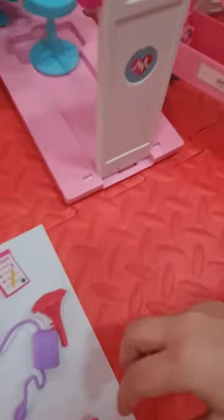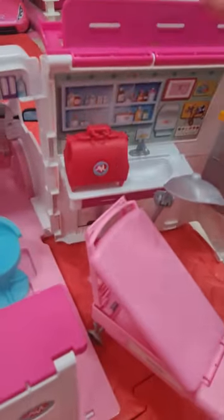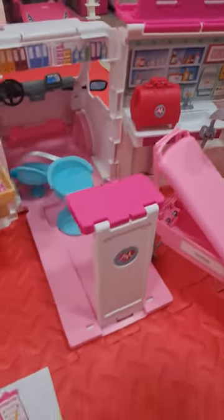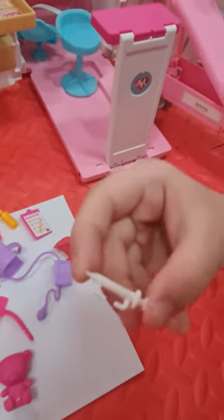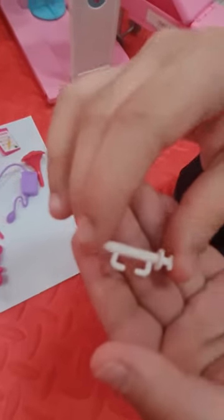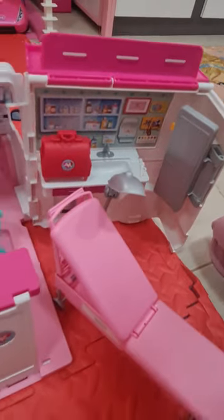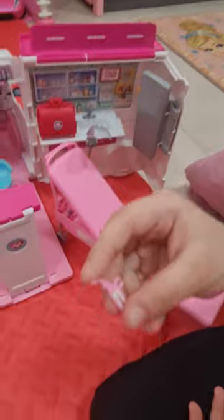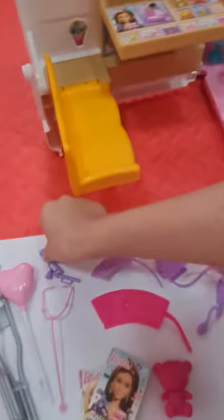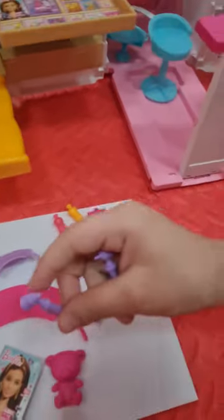Now let's put the other things. We have that bag — we will put it into the doctor's office. And we have an injection, we will put it here. And we have a thermometer, we can put it here. And this is for the ears, and this is for the legs.